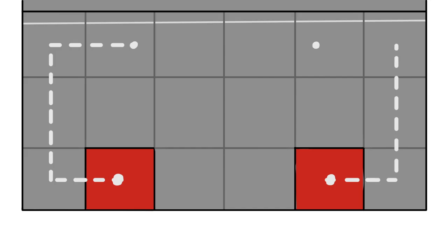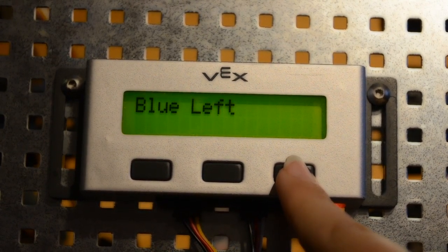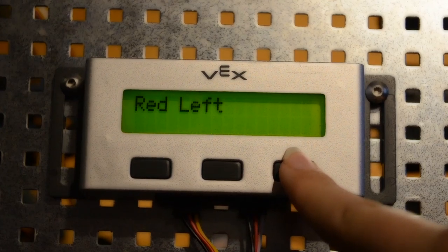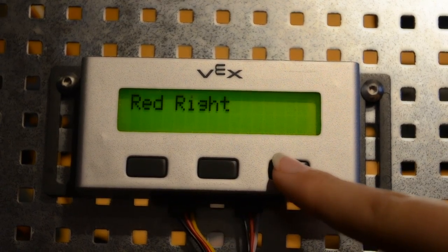you would have to change programs between matches. This makes back-to-back matches and last-minute changes difficult, and there is room for error. If you used an LCD screen, you could change plans in an instant, have one less thing to worry about, and never need to re-download your program at a competition. You can even add your skills program to the selector.